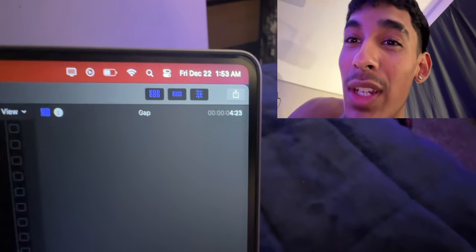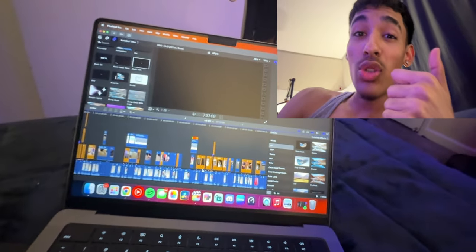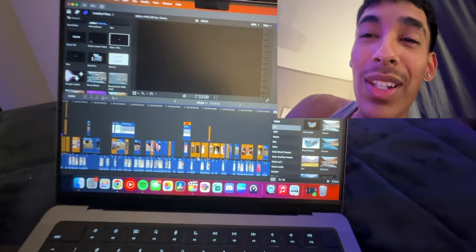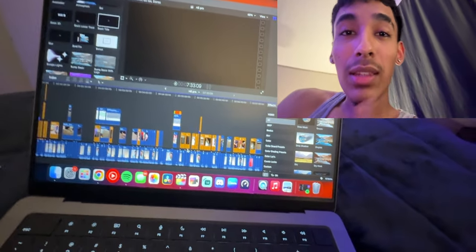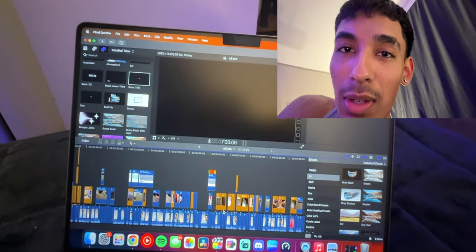It's one in the morning and we're getting this video out as soon as possible — it would mean a lot if you dropped a like on the video. I rarely make videos this late and I have to work in the morning. Merry Christmas to all of you. Let's get back into the video.